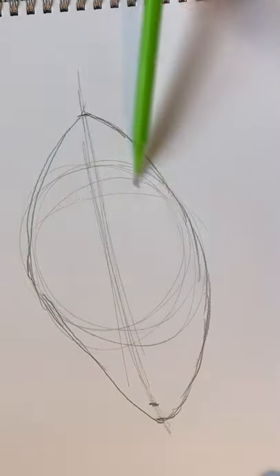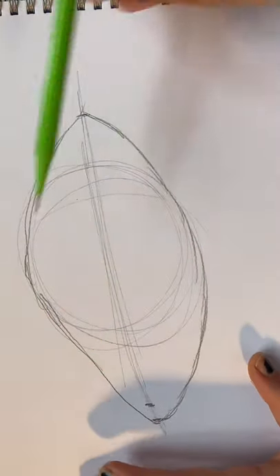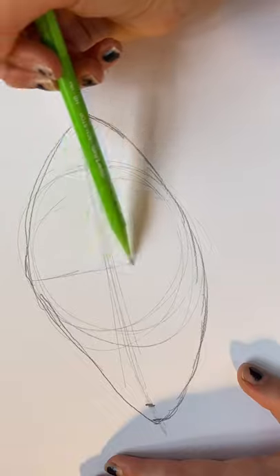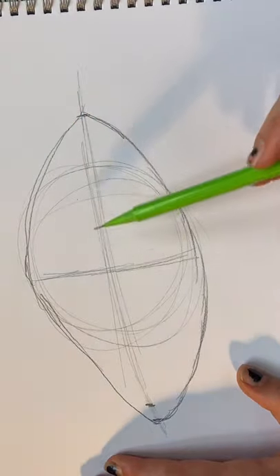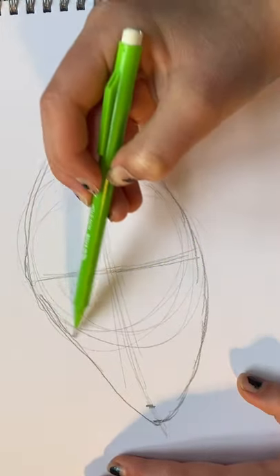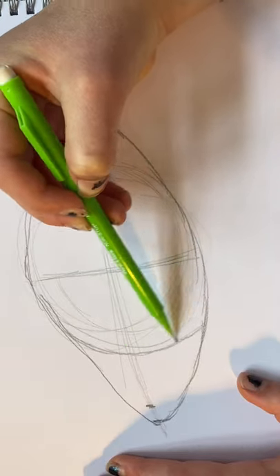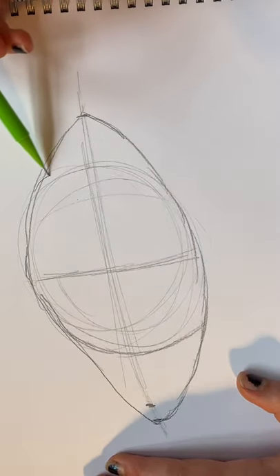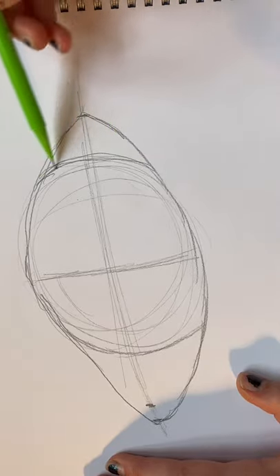Now draw the circle again and try to make the lines as hard as you can but lightly. Then draw a line down the middle and try to draw your eyeball. You can do this as many times as you like, but just try to rub it out as much as you can when you want to start again.